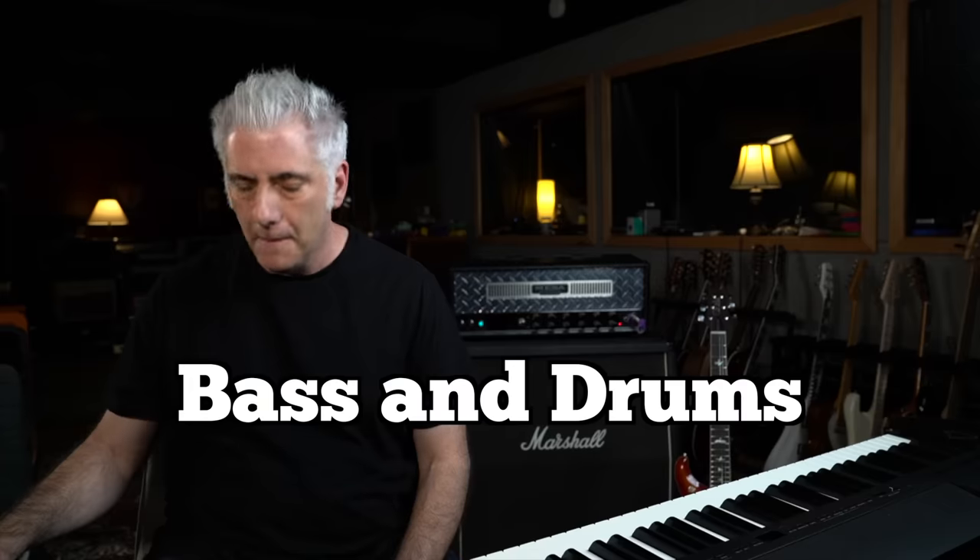Next, we have the entire band enter with the full-on drum groove, but still playing that main riff number two. I want to isolate the bass and drums for a second. You'll notice that the bass is not playing the exact riff of the guitars — it's actually really cool what Cliff Burton's playing.